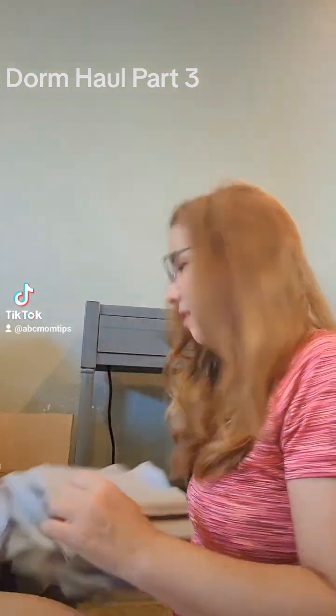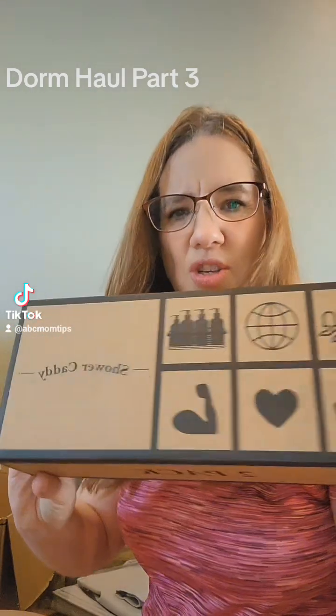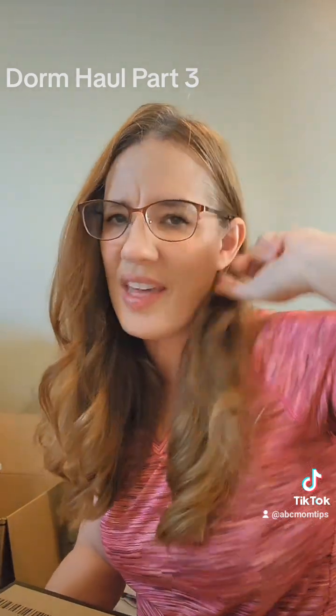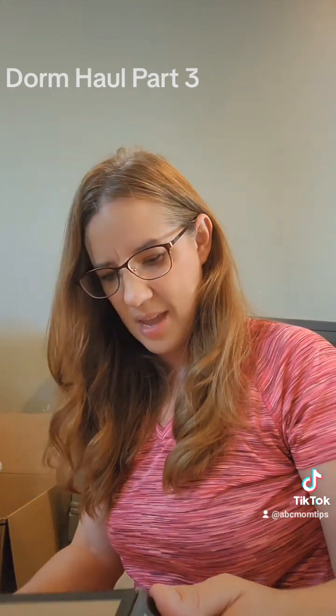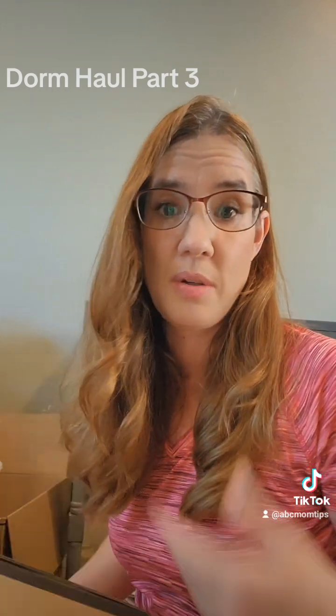I also got these shower caddies that can hang on the bathroom tile wall to hold shampoo, conditioner, and things like that. She is sharing a bathroom with three other girls. I think this might even have two shower caddies in the pack, so maybe one for her and one for someone else.